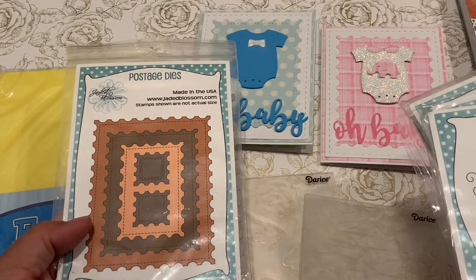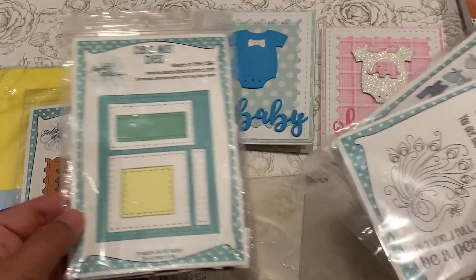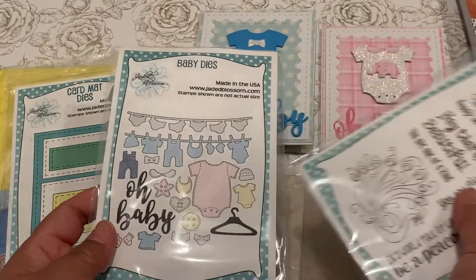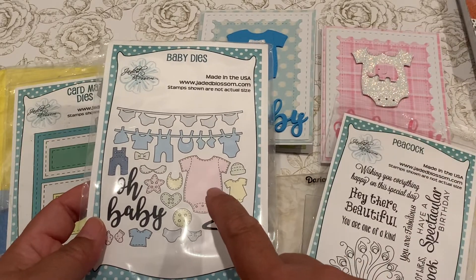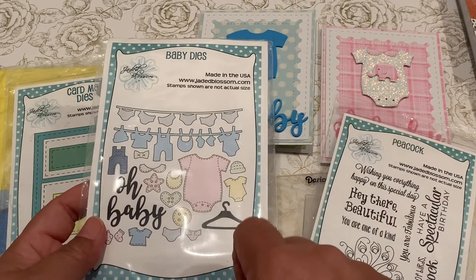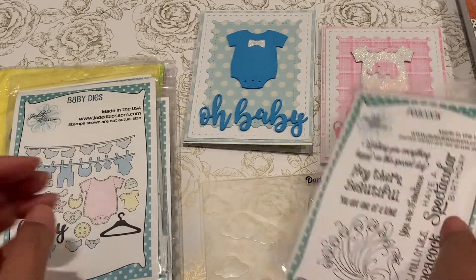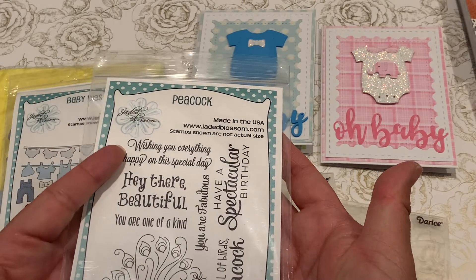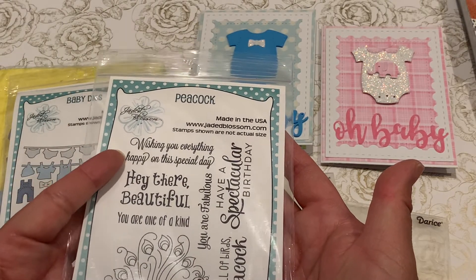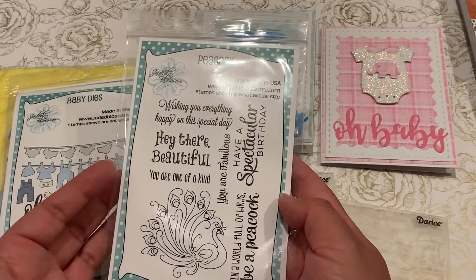I used the postage dies, the card mat dies, and the baby dies — really cute. I used a little onesie as well as the Oh Baby stamp. I couldn't find a baby sentiment so I went ahead and stamped 'Wishing you everything happy on this special day' from the peacock stamp that they carry.